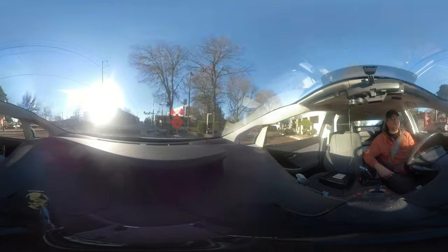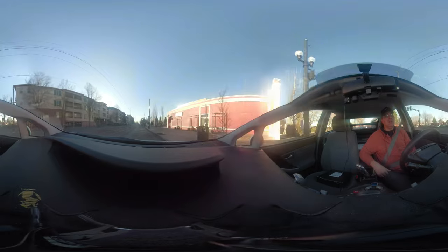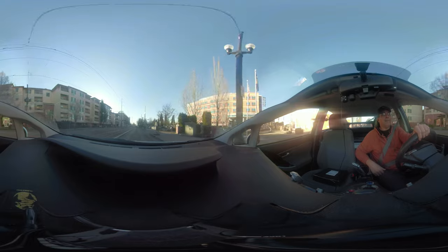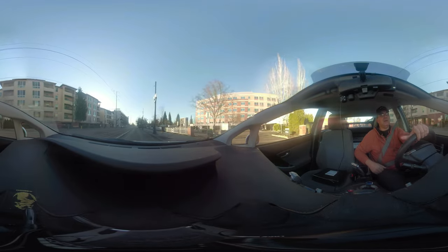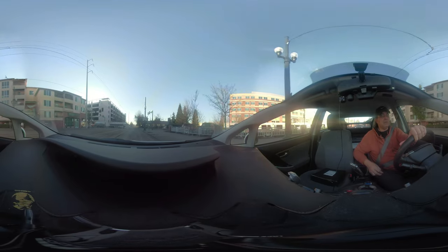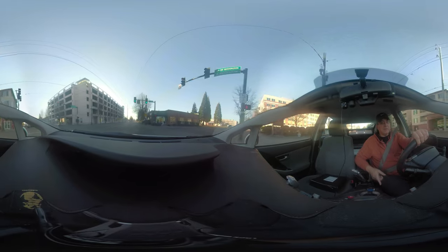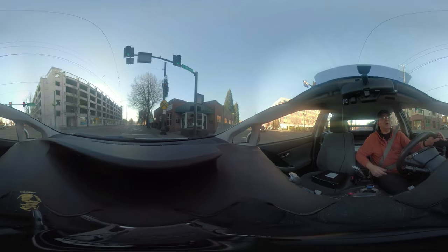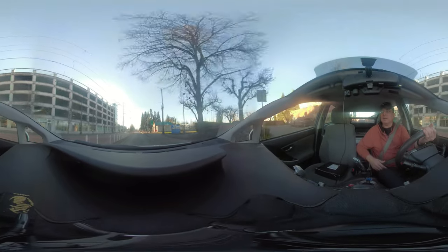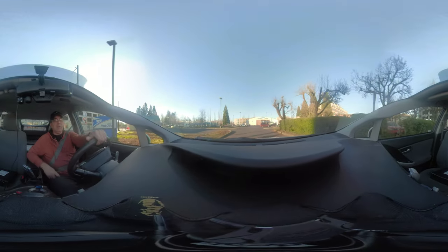The GoPro Max has an LCD screen, which isn't really a plus for me, and it only has one SD card slot. I think two cards are better because you have more storage, and I believe they did it because the bandwidth is better — when you're recording two camera feeds simultaneously, a single SD card might not have enough write speed to handle both streams.